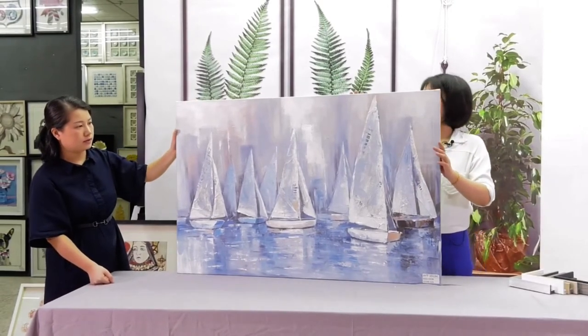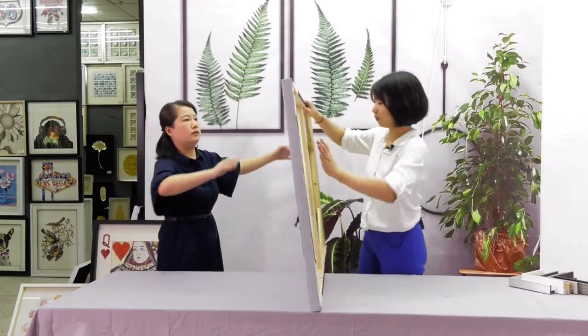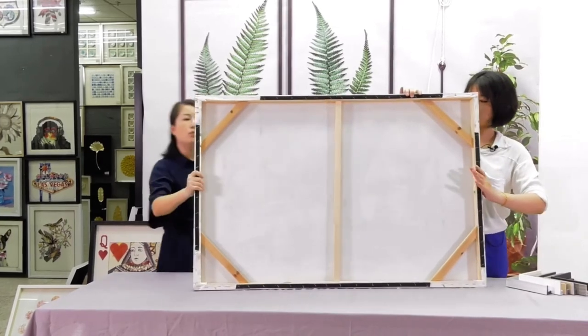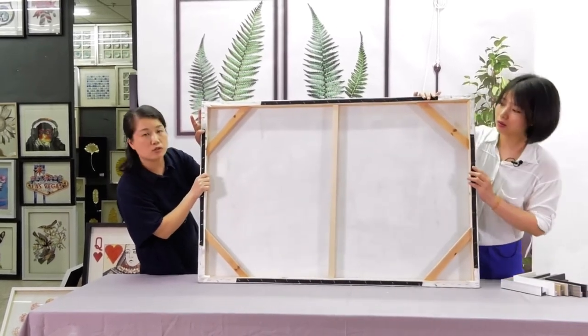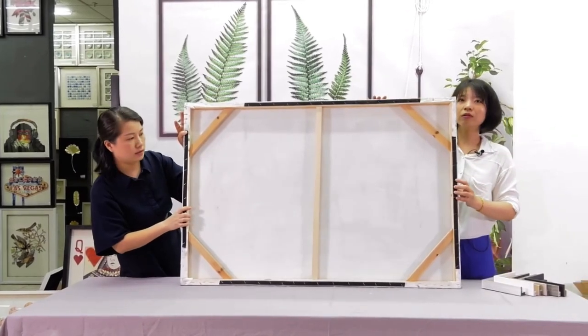So how can we track our paintings? We can show the back side. Because it's a bigger size, we will use more stretch bars. The box is in the middle. You can also use some other materials.